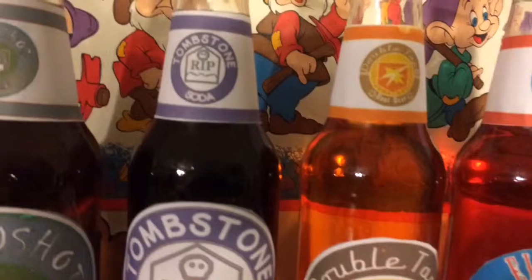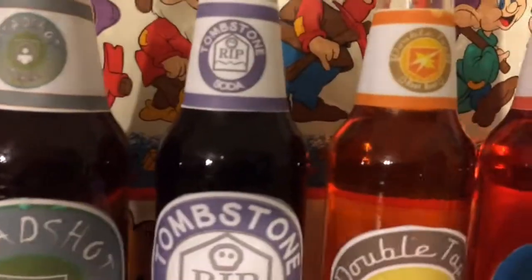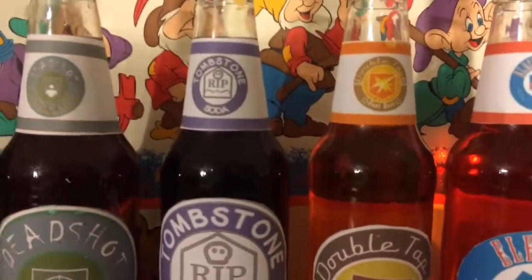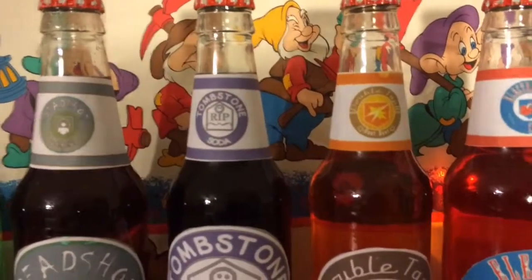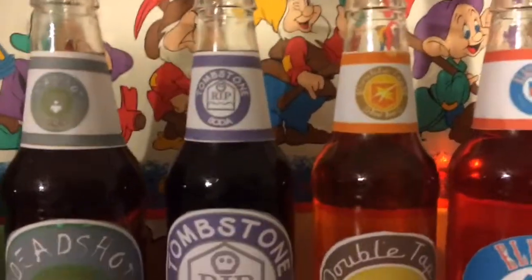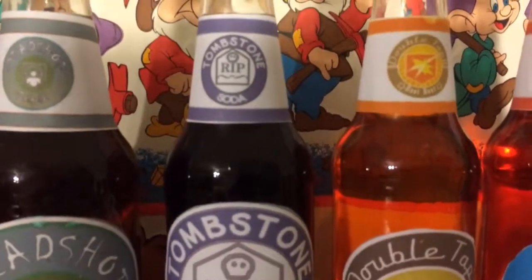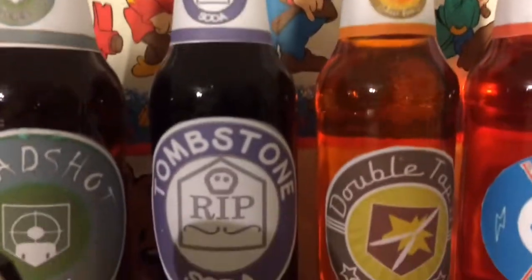On to Tombstone. What I did for Tombstone: I used three squirts of red food coloring and two blue, and just mixed it up. That gives you a dark purple. That is Tombstone for you.